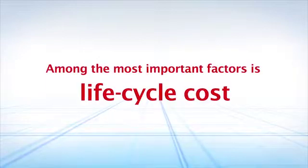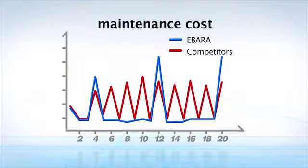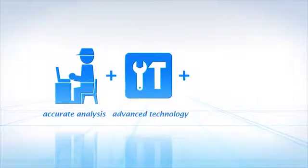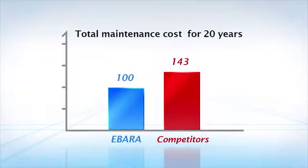Among the most important factors is life cycle cost. With EBADA, you are assured an accurate analysis, advanced technology, and high-quality materials, promising waste-free repairs and improvements for high cost-effectiveness.